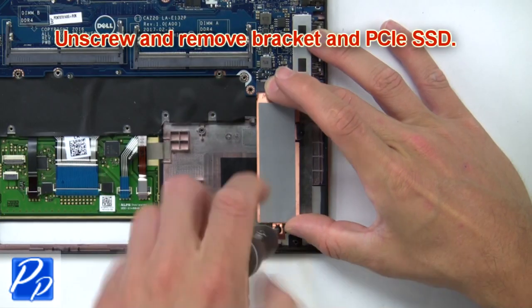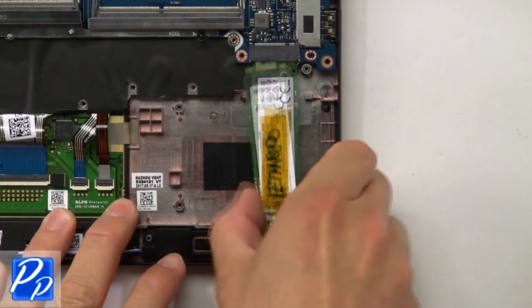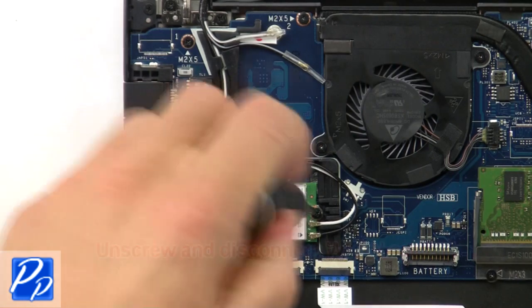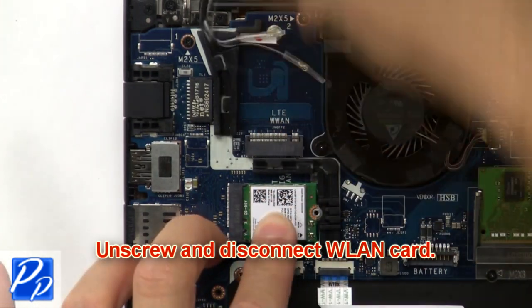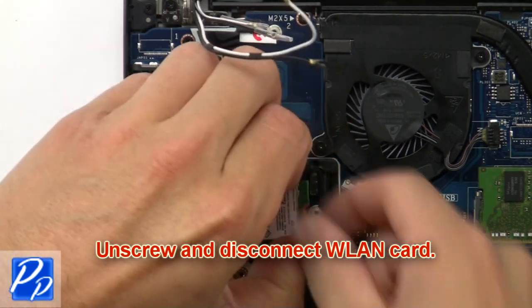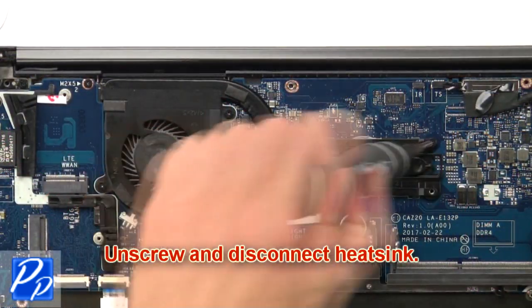Next unscrew and remove the bracket and PCIe SSD. Now unscrew and disconnect the wireless card. Now unscrew and disconnect the heatsink.